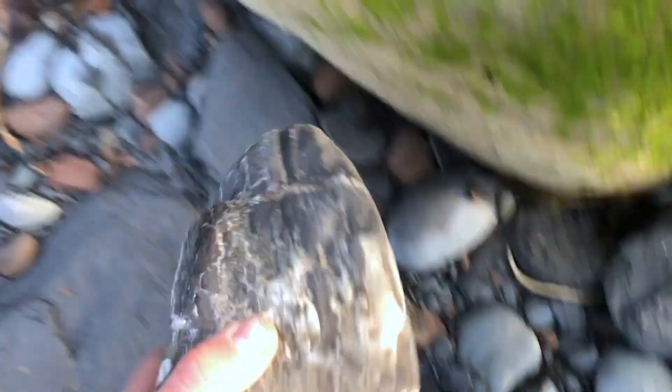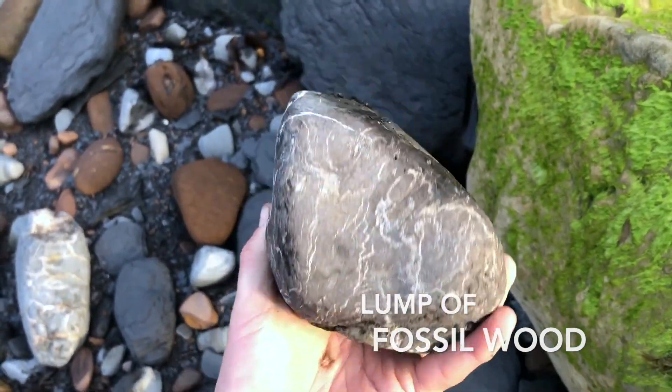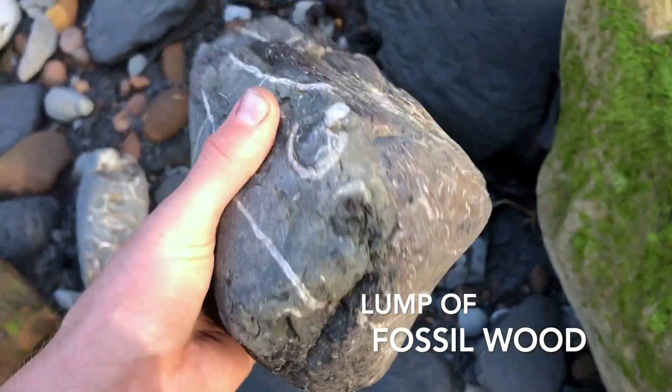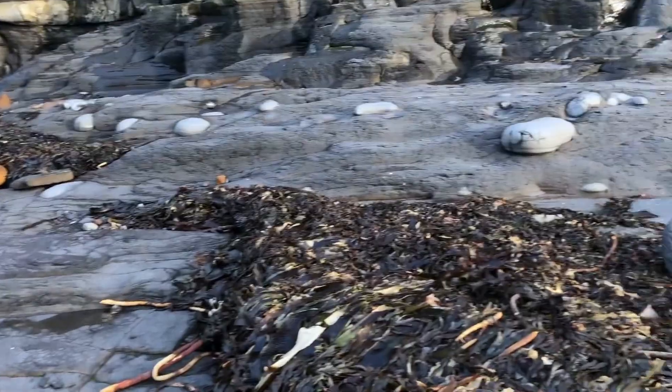A little bit of fossilised wood. Fossil wood can sometimes look really nice when it's polished up, actually. We'll leave it there for someone else to find anyway.